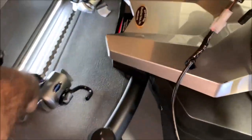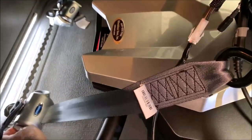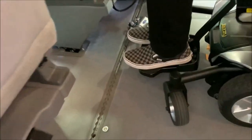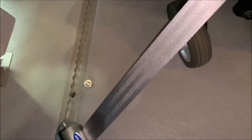Same with the back here. We're going to grab our strap, bring it in, hook it on, and add tension. Then I'm going to come around to the other side of the vehicle and do the same thing on this side — grab, hook, and tighten.